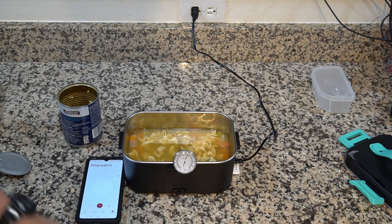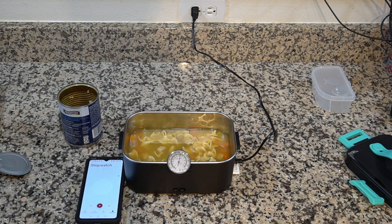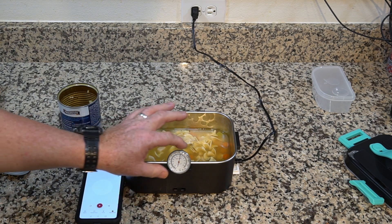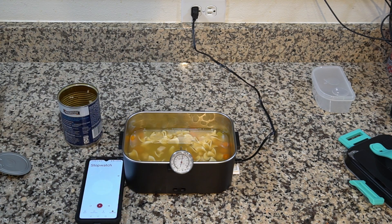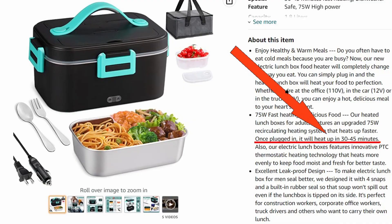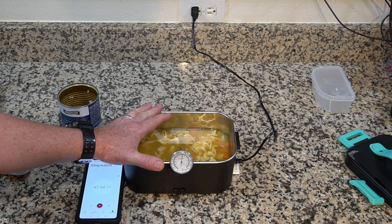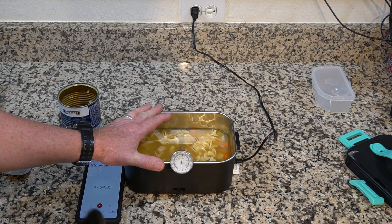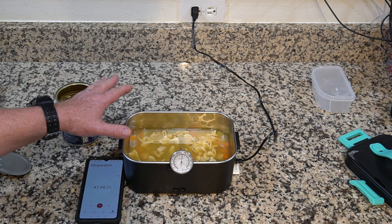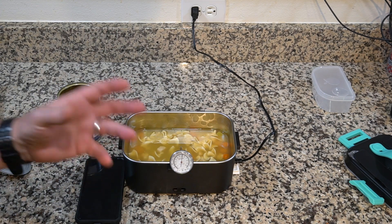Alright guys, the camera died while it was recording, but I stopped it at 47 minutes. It's right at 130 degrees — it started at 70 degrees, so that's a 60-degree rise. It got to 130 degrees, and that's as hot as it got, reaching there at about 35 minutes. On the webpage, it says it takes between 35 and 45 minutes to heat food up. It doesn't say what the maximum temperature is, but it stopped at 130 degrees at about 35 minutes and didn't go any higher. So it took the food from 70 to 130 degrees in 35 minutes, which is in line with what it says on the ad page. Cold food would take about 45 minutes. So it's not fast, but it does do it.